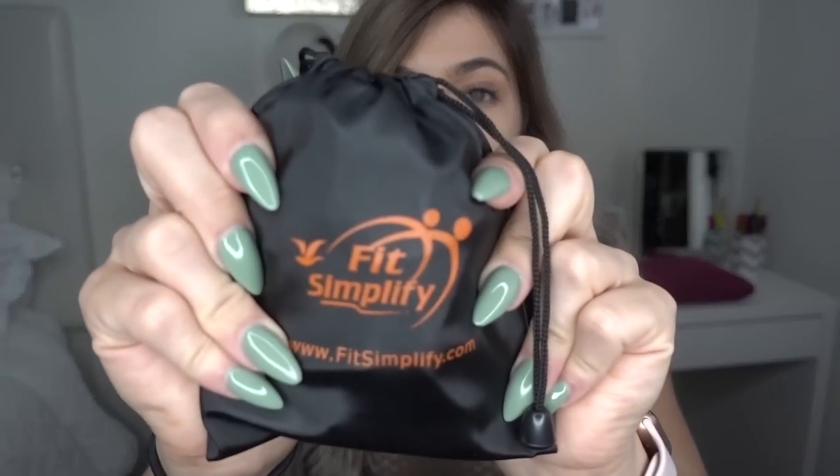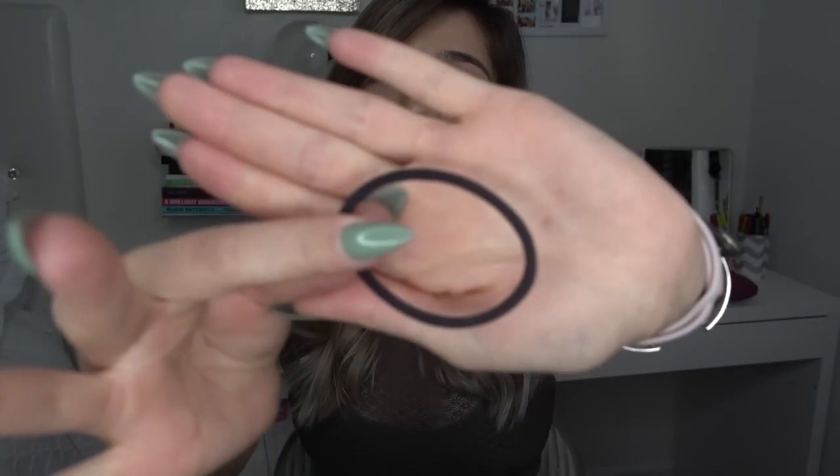I went ahead and purchased these Fit Simply resistance bands from Amazon — they're about ten to fifteen dollars, and they come in different resistance levels. Another favorite is my massage roller, which I only use on days that I'm really sore. And always have an extra hair tie in your gym bag — getting to the gym and realizing you don't have a hair tie is probably one of the worst feelings ever.